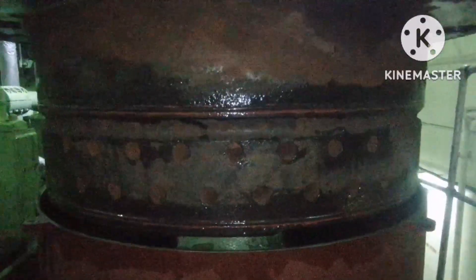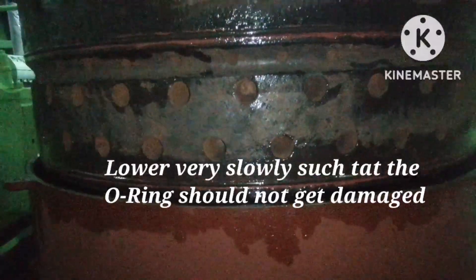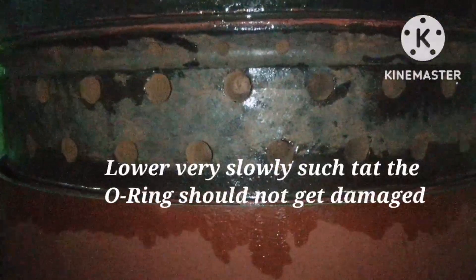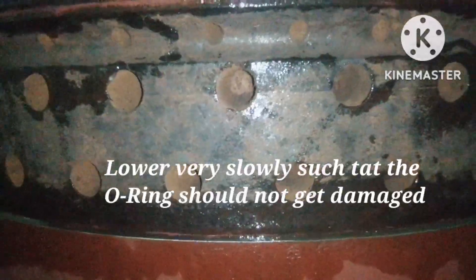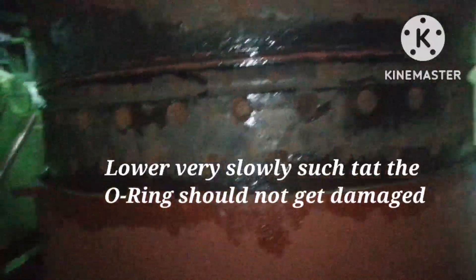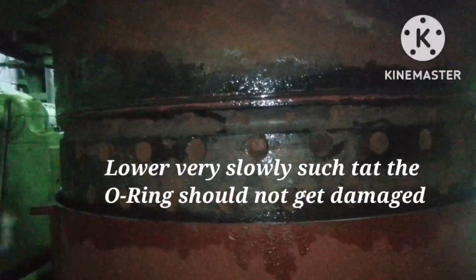We are lowering the jacket very, very slowly, because if you lower fast there is a chance for the o-rings to be damaged. You can see the first o-ring — the bottom o-ring — went inside the jacket. Check for any damage while installing the cylinder head inside the jacket.